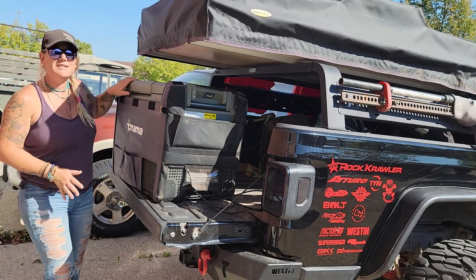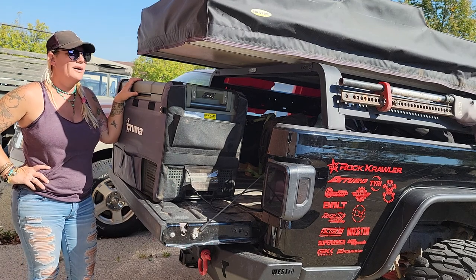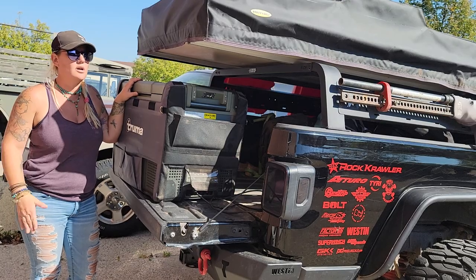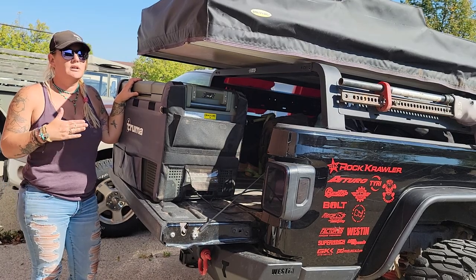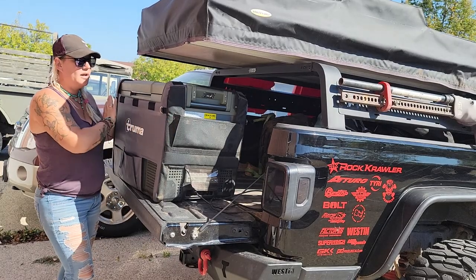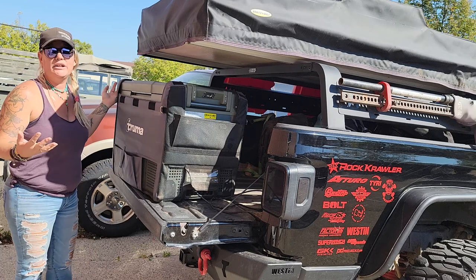So this has been from Wisconsin to Iowa, Colorado, Nebraska, Utah — you name it, it's been there. I just did a week-long trip with it. Had a week's worth of food for two, and it handled great.